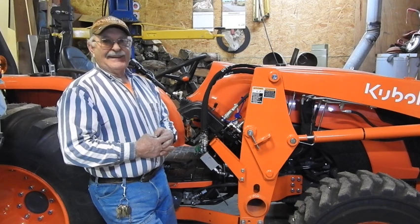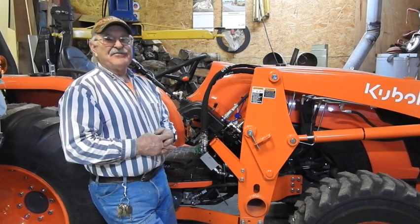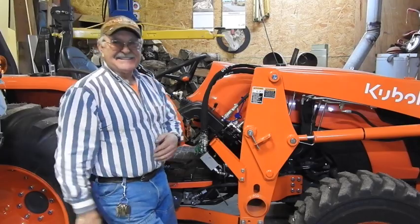Quick and simple and to the point. Don't do as I do, as I always say. This is Tractor Man 44, and I'm out of here, guys. Thanks.